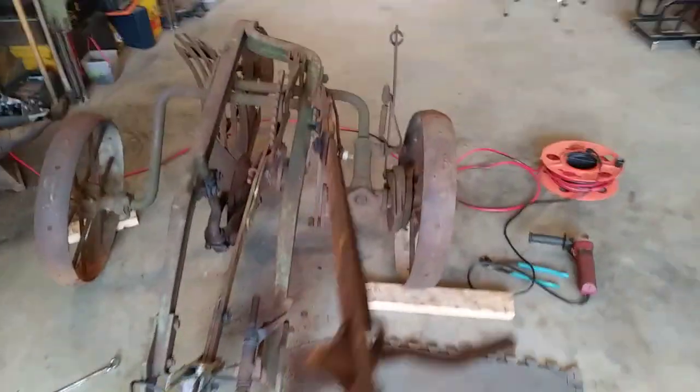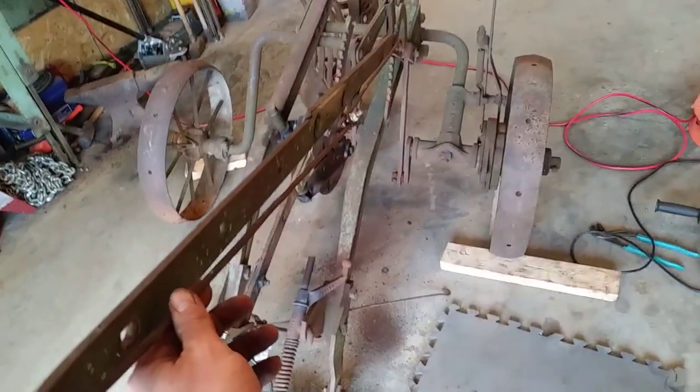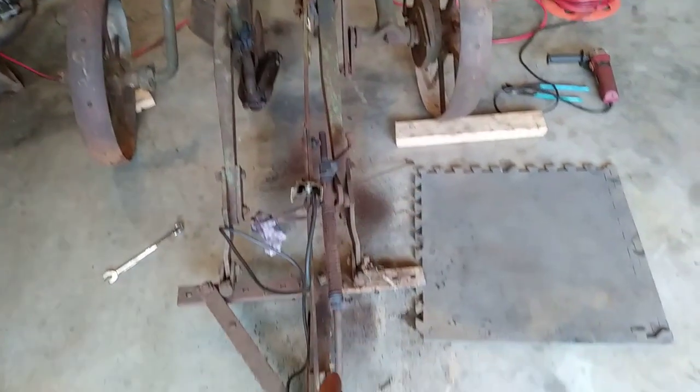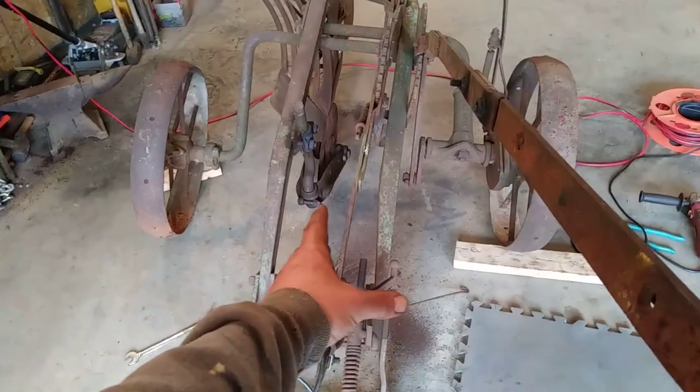I wonder if there isn't supposed to be a cap that threads on here — I'll bet there is. That may be something I end up having to round up. Now what I'm working on is these arms. I've got this one mounted up and it looks really good. I straightened out the rod — just disconnected it and pounded it flat on the anvil.